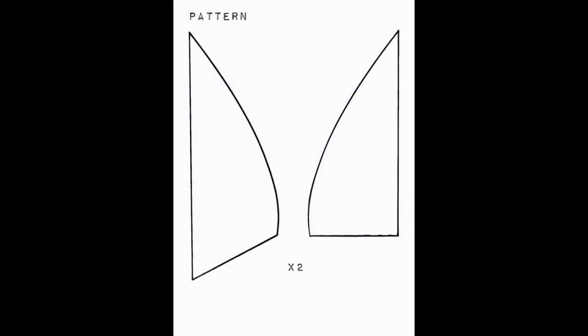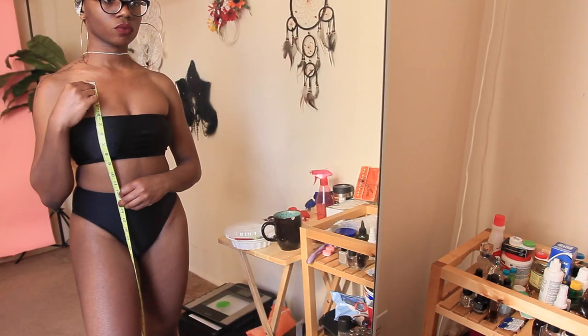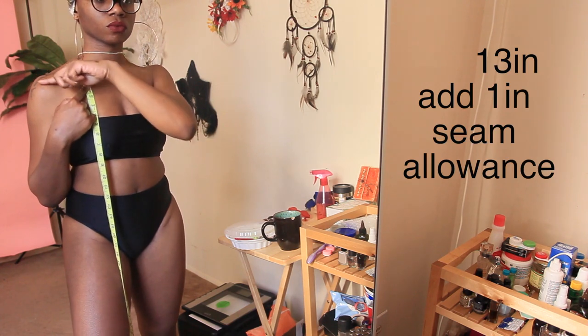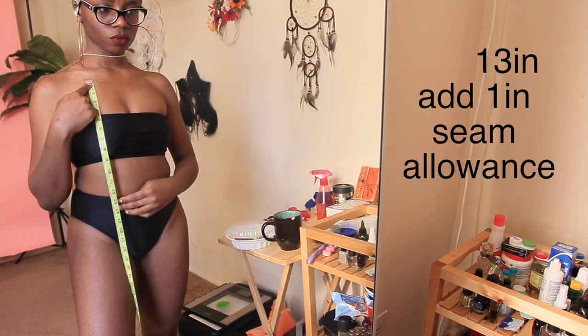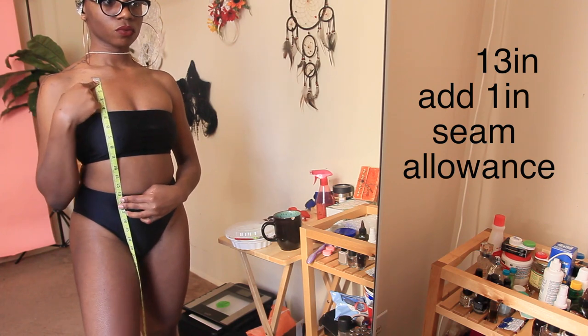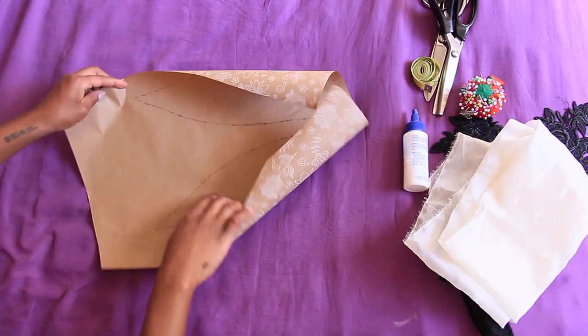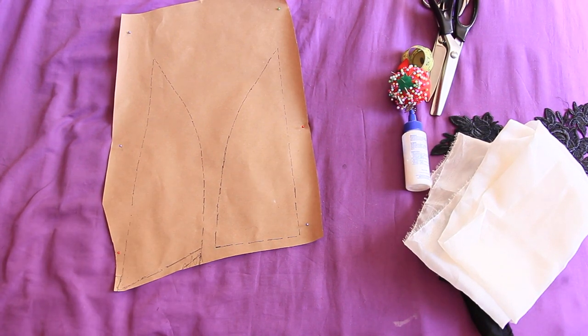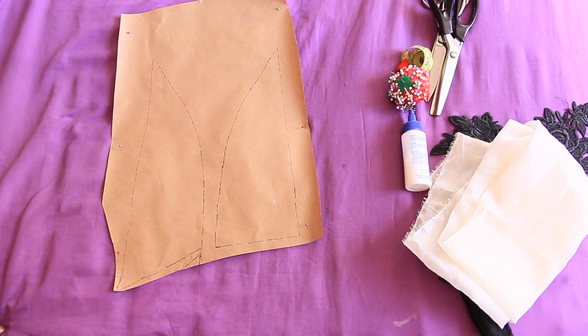In regards to the pattern, I got this off of Google — just simply Googling a bralette pattern, which I actually expanded. Starting from my collarbone, I measured down to the top of the bathing suit bottom and got about 13 inches; with one inch seam allowance, that makes 14 inches total.